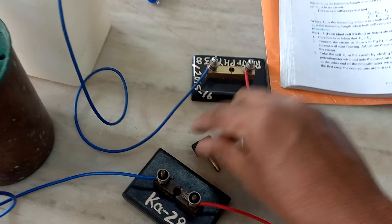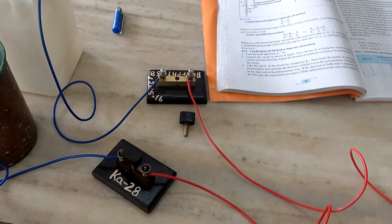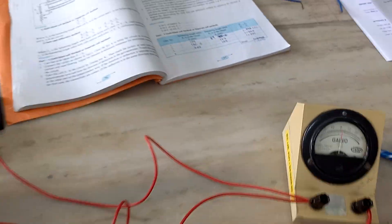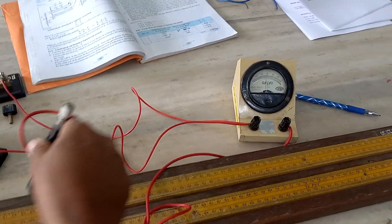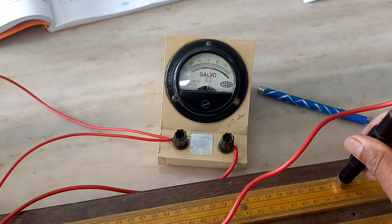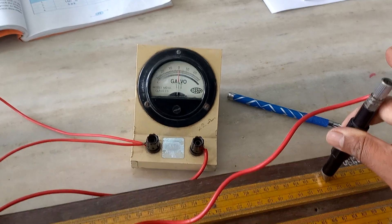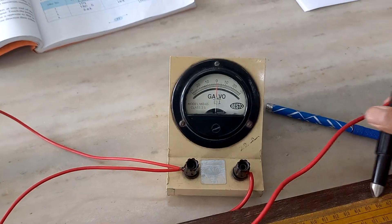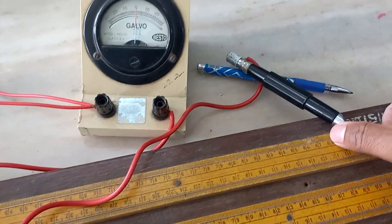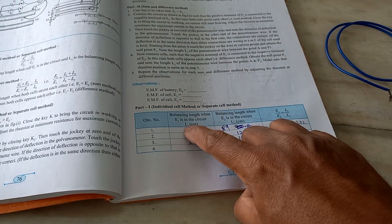Now for E2 in the circuit: remove the plug key from E1 and connect it to E2. Find the balancing length the same way — move the jockey along the wire until the galvanometer shows zero deflection. The balancing point is found on the first wire itself, at approximately 89 cm. Note this down as L2.